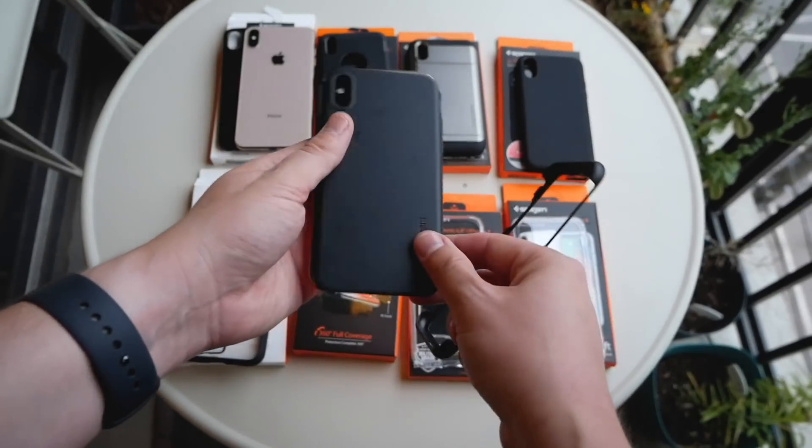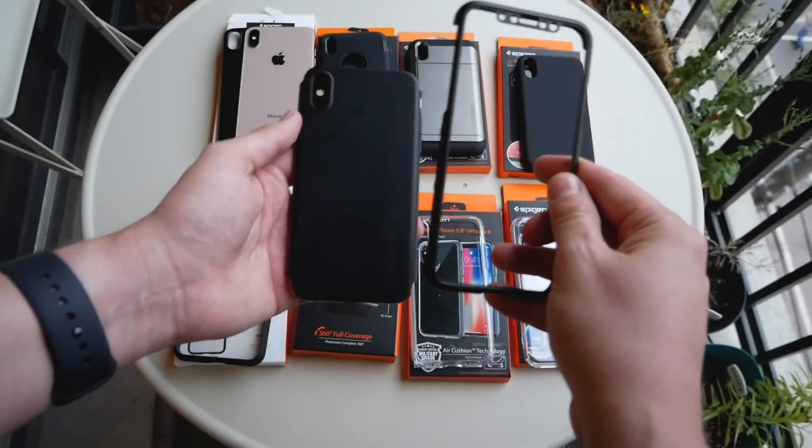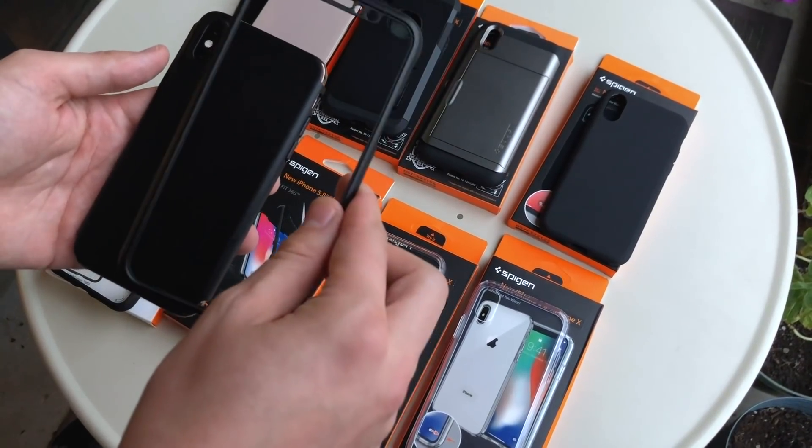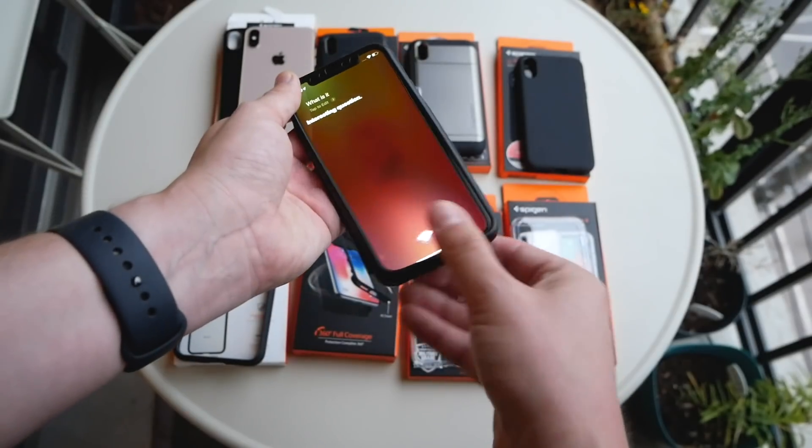It has the same backing as the standard Thin Fit, but there's also a nice border that goes around it, which pops onto it.